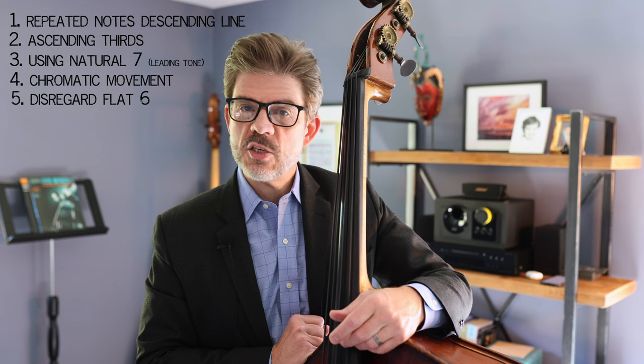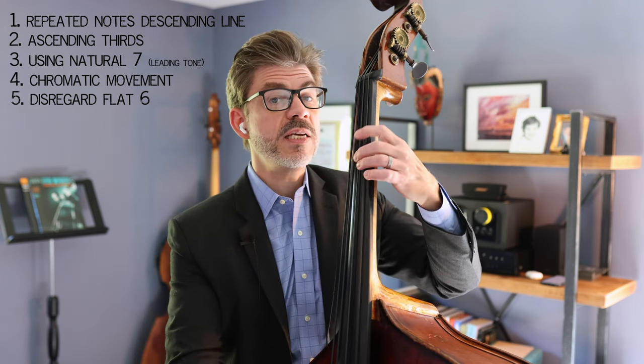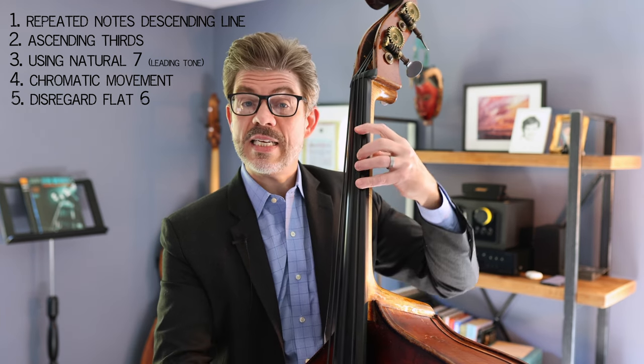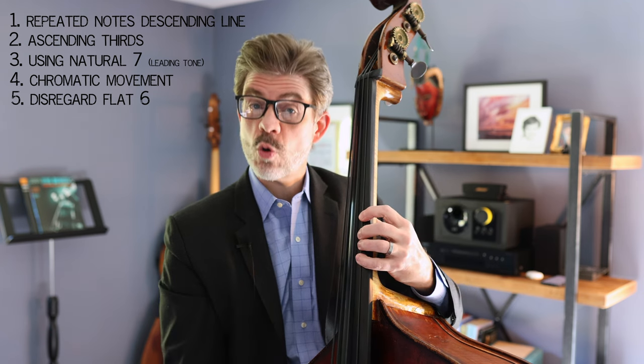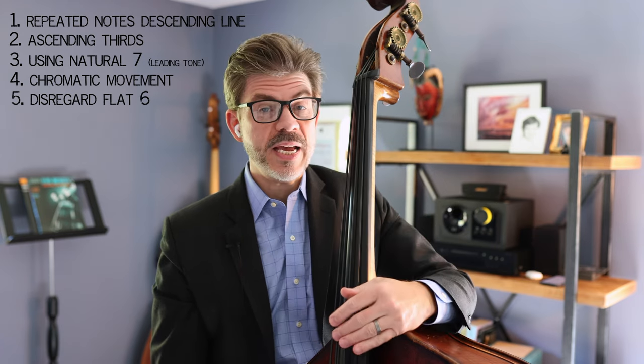So instead of using the Dorian flat 6 — D, E, F, G, A, B flat, C, D — many players use B natural, giving it more of a Dorian sound: D, E, F, G, A, B natural, C, D. I thought that was an interesting observation.